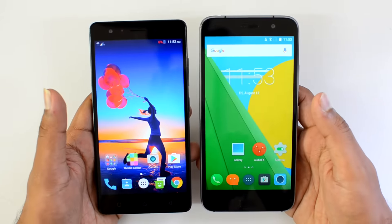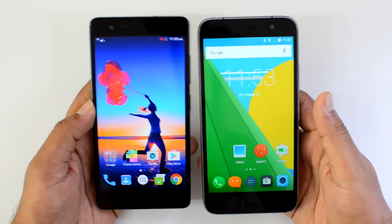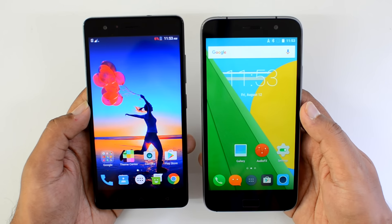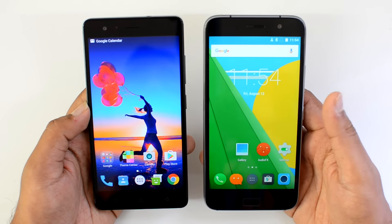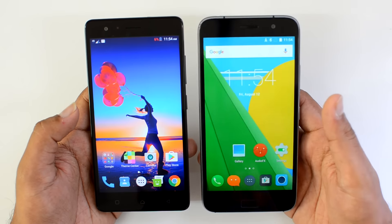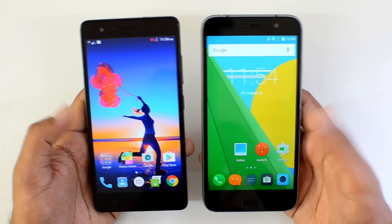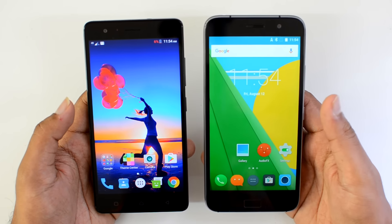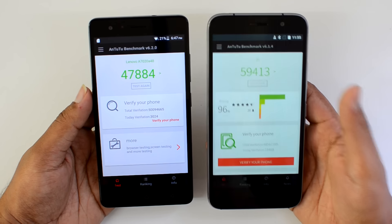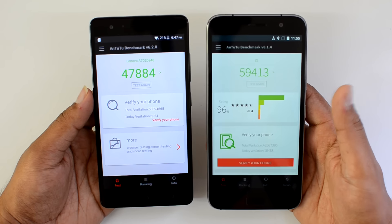In terms of software, both devices are pretty good, but the Vibe K5 Note has the advantage of Android 6.0 Marshmallow. Regarding performance, the K5 Note uses the MediaTek Helio P10 octa-core chipset with 4GB RAM, while the ZUK Z1 has the Snapdragon 801 quad-core chipset, which is more powerful. Although the Snapdragon 801 is about two years old, it's still a really powerful flagship chipset. Looking at benchmark scores, the Snapdragon 801 outperforms the Helio P10.